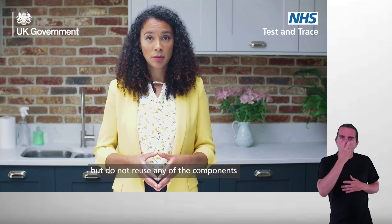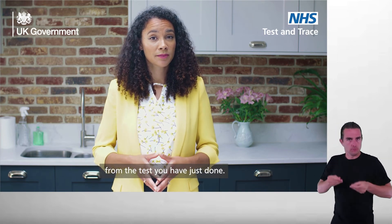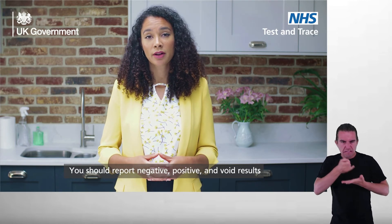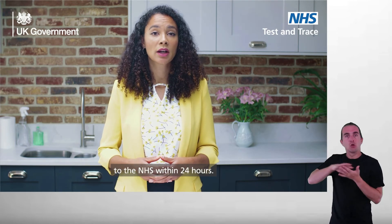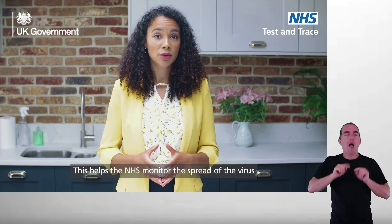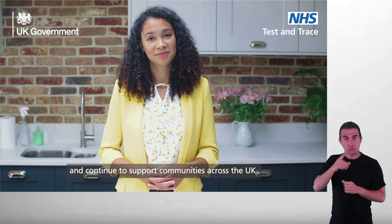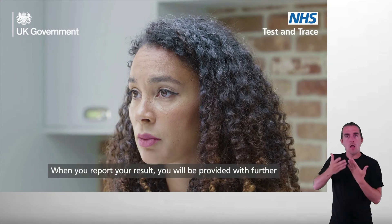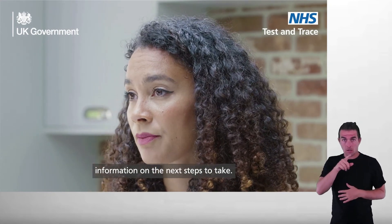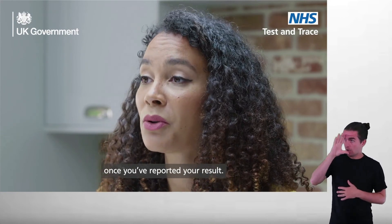Use a new test kit but do not reuse any of the components from the test you have just done. You should report negative, positive, and void results to the NHS within 24 hours. This helps the NHS monitor the spread of the virus and continue to support communities across the UK. When you report your result, you will be provided with further information on the next steps to take. Remember, you've only completed your test once you've reported your results.